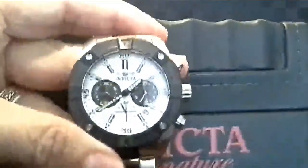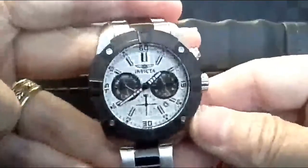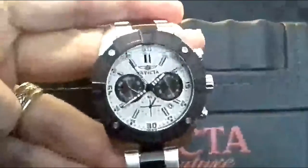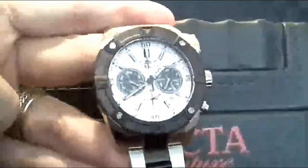It comes with a beautiful case that's actually leather, so I can't say enough about this watch. It's absolutely gorgeous and I plan on getting many years out of it. It's a Japanese movement so the timing should be fine. I hope this is helpful to you. I'm Steve Taylor and this is Amazon.com.